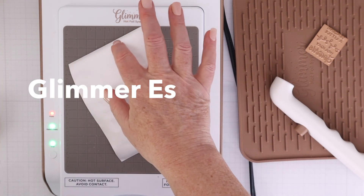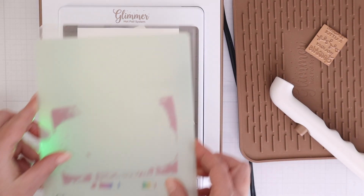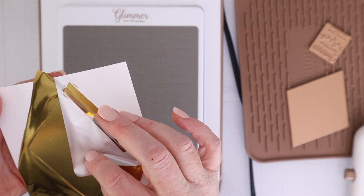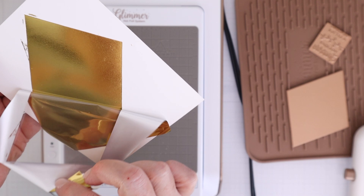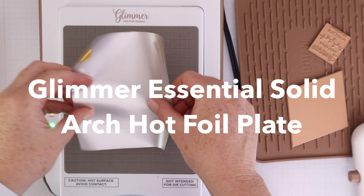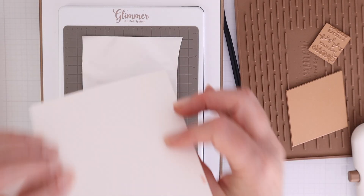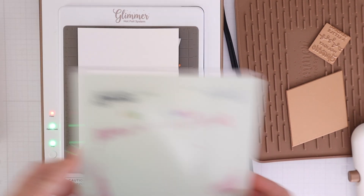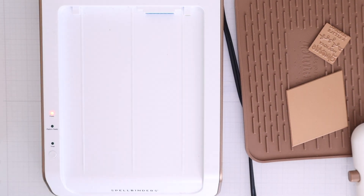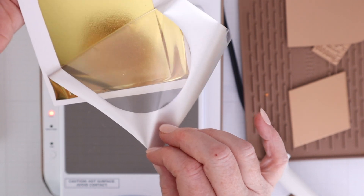I have the Glimmer Essential Solid Diamond Hot Foil Plate. I'm going to do a video in the future about different ways to use these solid foil plates, but I love this diamond shape. I also have the Glimmer Essential Solid Arch Hot Foil Plate, which is a really great arch. For both the diamond and the arch, there are dies available in different sizes of the same shape — I'll link to those in the YouTube description so you can cut out these solid foil images and additional layers.